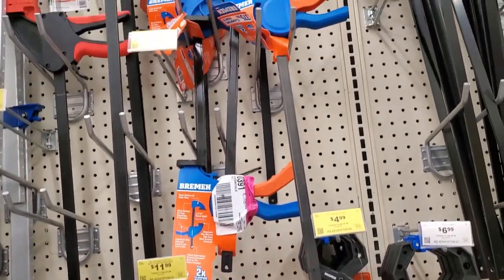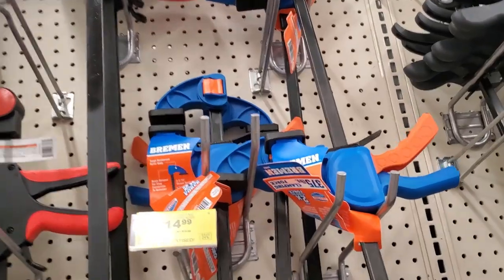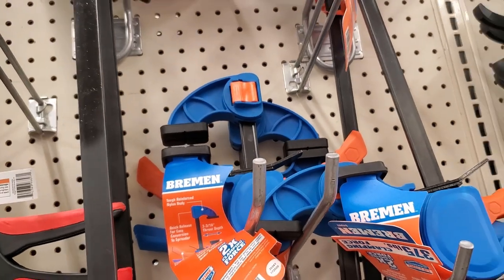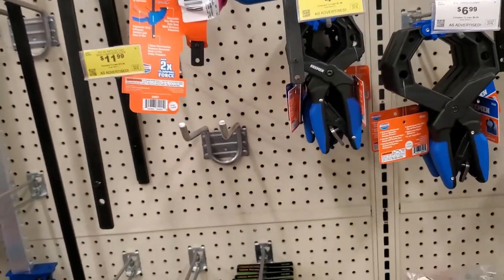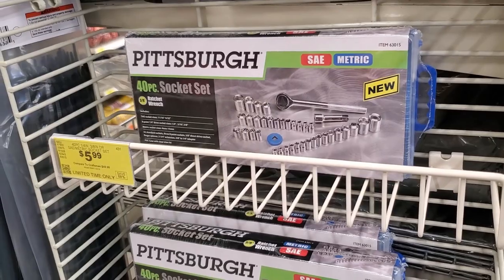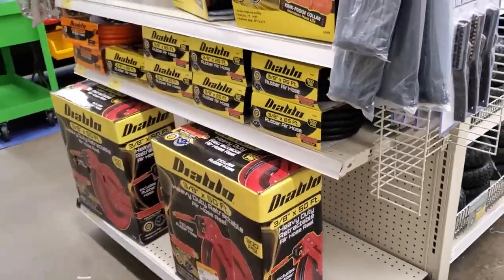These are the new Bremen clamps. If you guys haven't watched my video, I do have a video on these. These are great — I definitely recommend these clamps. They're higher grade, a lot better than what's out there. You can use it as a spreader too. Check out my video — search 'Toolhead 147 Bremen clamps' on YouTube.